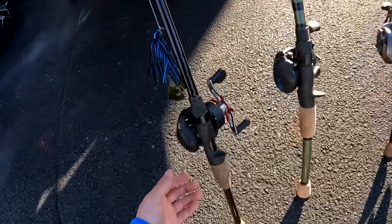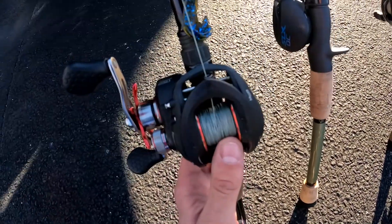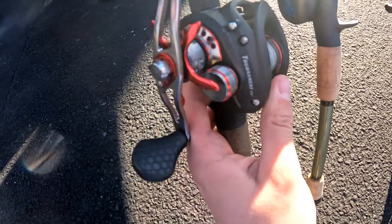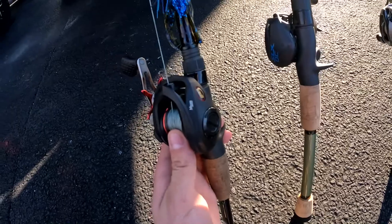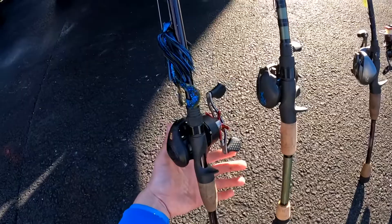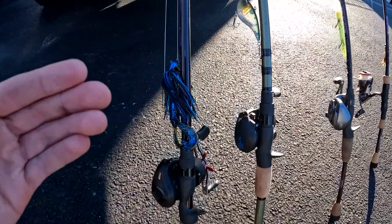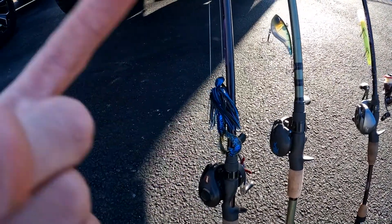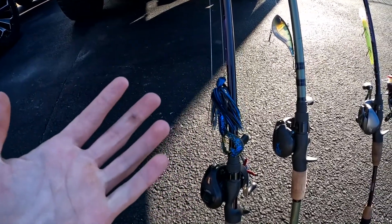The next rod and reel I have is a Lew's Tournament MP Speed Spool series reel — this one was about $150. It's a nice Lew's reel; I definitely wouldn't recommend their rods but the reels are good quality. The rod itself is heavy. Since it's wintertime there's a jig on it, but usually what I throw on here is a topwater like a whopper plopper, a frog, a popper, or anything like that.